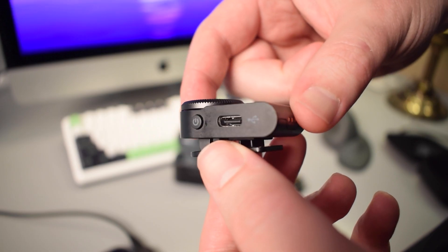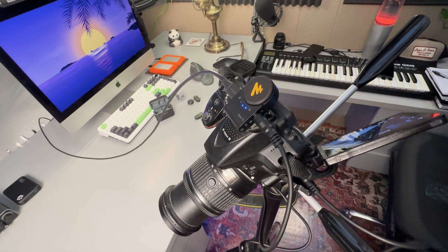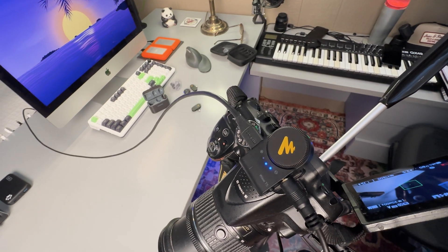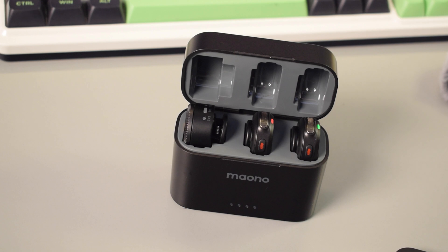Also, the 3.5 millimeter receiver, which is meant to be used mostly with cameras, does have a chargeable internal battery. This receiver also has a USB-C port so you can charge the receiver's battery while you're using it. This is great because you don't need to worry about taking the time to put that receiver back into the charging case to charge it.